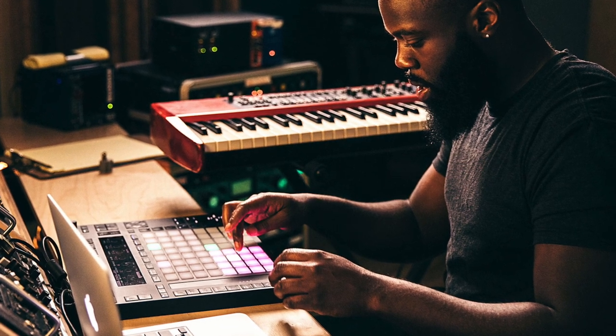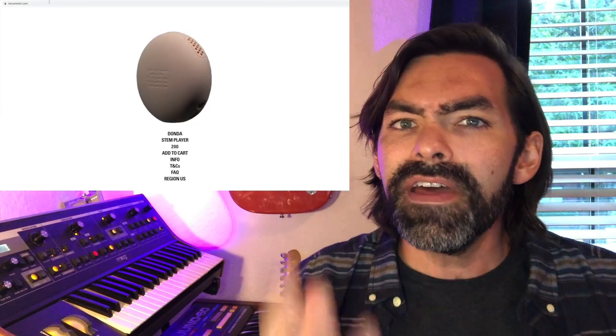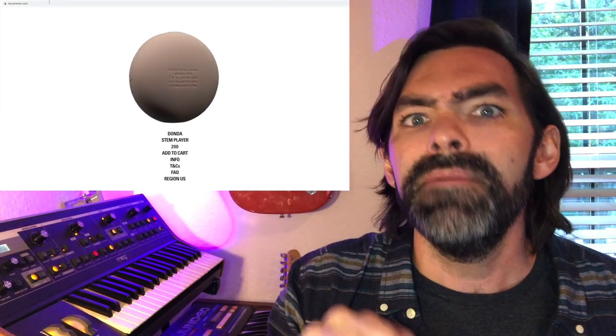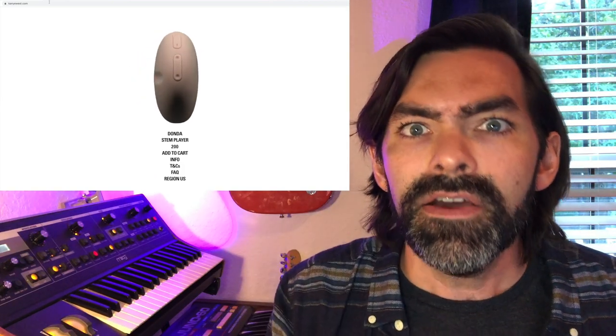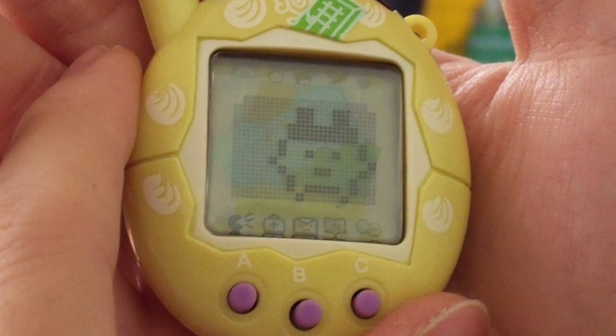So today, Kanye West and his team unveiled the Donda stem player, which allows you to listen back to the entire performance of a song from Donda, as well as isolate the individual tracks that make the song in the mix. The only real comparison to this would be to have the stems and then play them back out of a multi-track digital audio workstation, like Logic, Pro Tools, or Ableton Live. What the Donda stem player does is make all of that functionality of storing, playing back, and isolating all happen on this little tiny device that kind of just looks like a hockey puck or like a Tamagotchi.